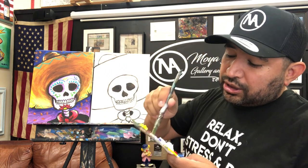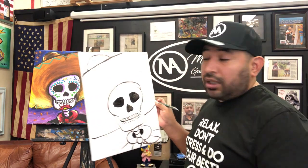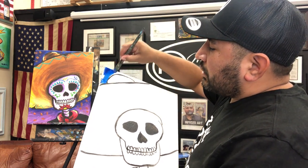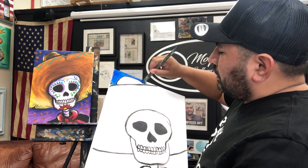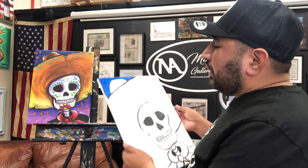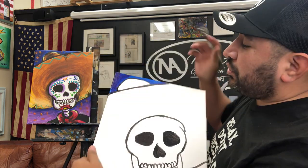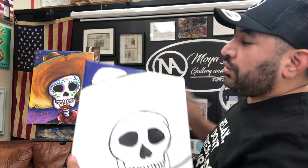Grab the blue color, big brush, and a little bit of water — keep your brush a little moist so it's easier to spread the paint. Start painting the background. If you think it's too light, you can also mix in a little purple. Adding purple and blue together makes it look darker and richer.